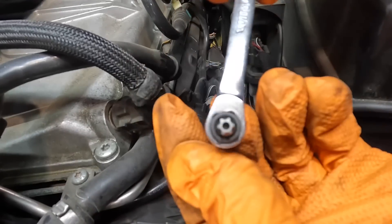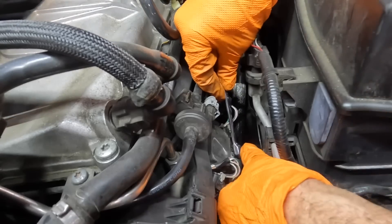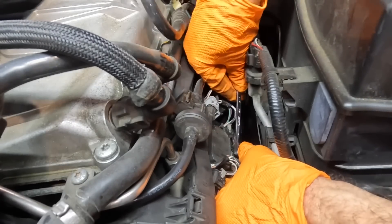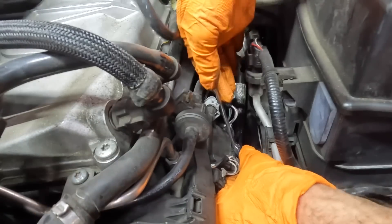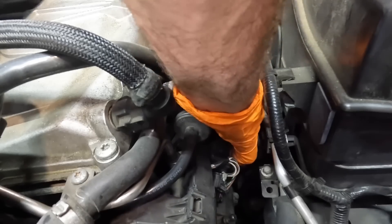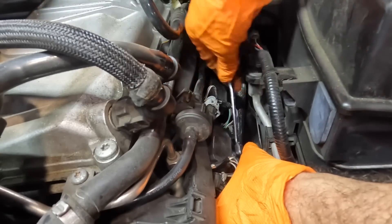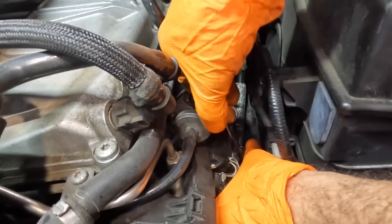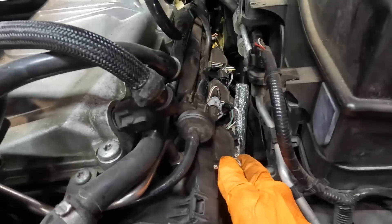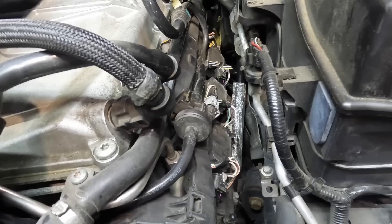Quick introduction and disclaimer: this video is a bit short because it is just a diagnostic introduction to this car. There are a lot of complaints and many decisions had to be made, so the diagnostic video is one segment and the full-length repair video is the next. If you don't want to watch the diag, skip to the end of this video and you'll find a link to the repair video at the end screen, in the description, and in the pinned comments.